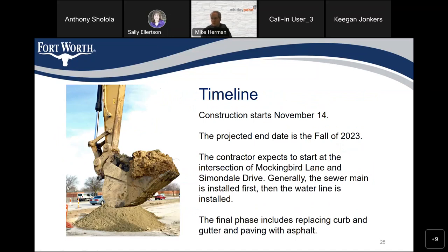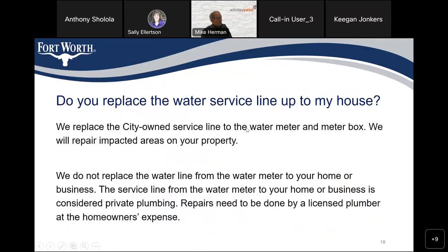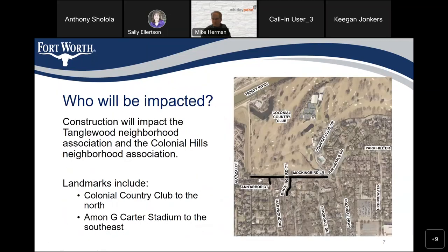Bill Hester asked about access for the last house on Mockingbird at the dead end, noting there's no turnaround cul-de-sac and a lot of colonial maintenance traffic. He asked whether residents can easily back out of their driveway. The response confirmed that ingress and egress will not be interrupted. It was also noted that construction normally shuts down for the Colonial golf tournament, and the team is aware of TV and security trailers that park on Mockingbird.